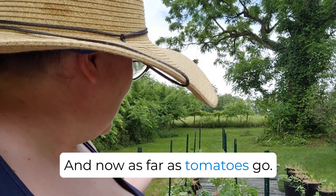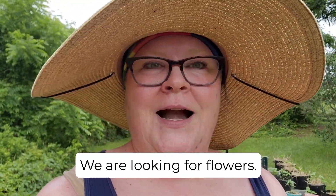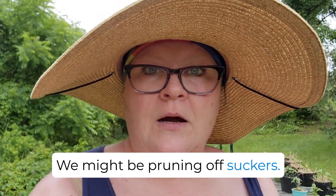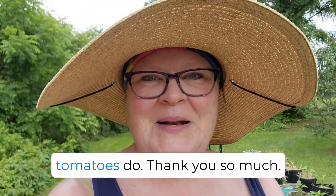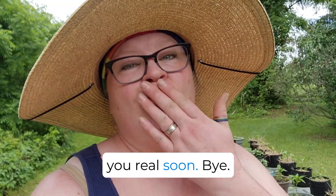Now as far as tomatoes go, it's maintenance season. We are looking for flowers, adding more twine as they continue to grow, might be pruning off suckers, might be feeding, watching their watering — but they're good. They're just going to do what tomatoes do. Thank you so much, I love you so much for all your support. I'm going to talk to you real soon. Bye!